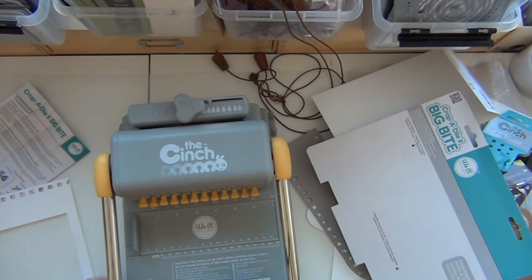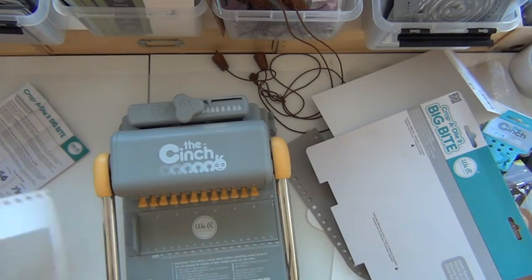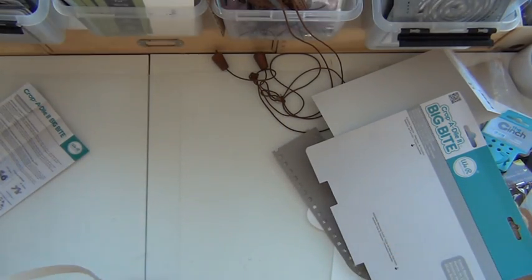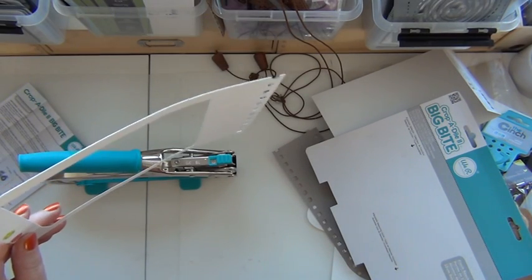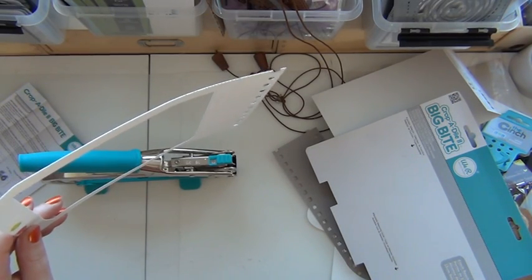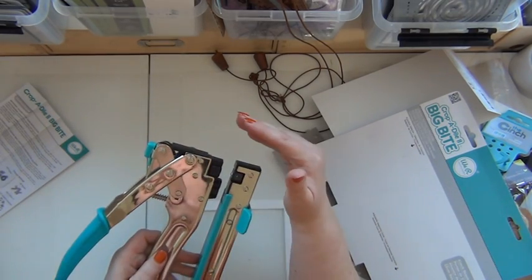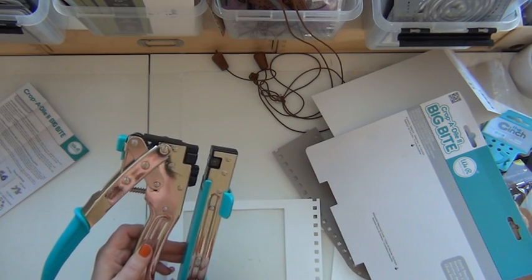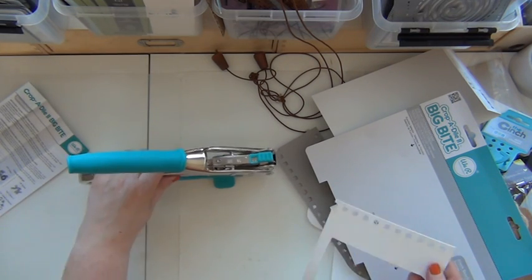I've been making a video of how to use this later on, but I just wanted to give you a heads up on how much I like it. When placing my order I also thought about how sometimes I need to put my holes further in than one inch. With this machine I can actually put them in to a depth of six inches, and it's quite easy.